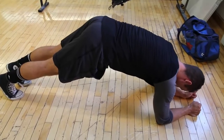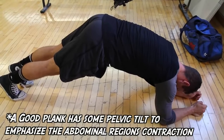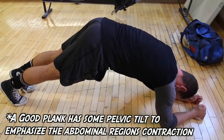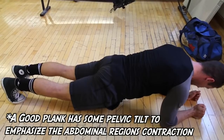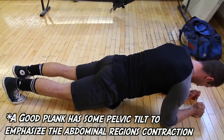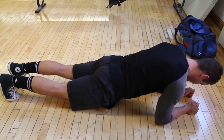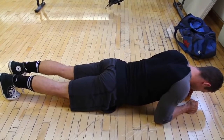Here Kyle is showing a very incorrect version that a lot of people do, where they stick their butt right up in the air. You're just using leverage to your advantage and putting a lot of the pressure on your shoulders — this isn't that hard to do, and it frankly is not a plank. At the other end of the spectrum, going all the way down is also not a plank; you're letting yourself sink and not working your abs at all. Stay away from that, and lastly a complete collapse is a sad attempt at a plank.